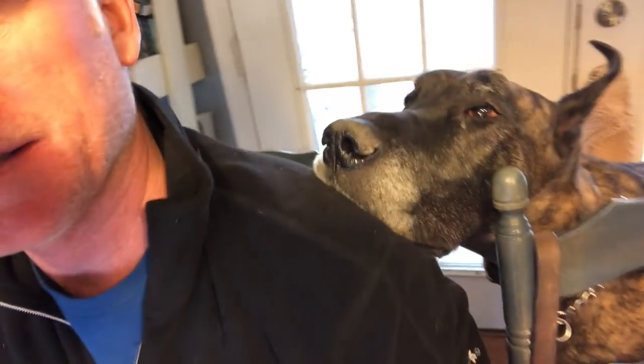Hi, I'm just doing some work here at the computer and as you might be able to tell, someone thinks that they got skipped for lunch. And so he's just laying on me saying 'feed me.' What are you doing? Do you want to eat?